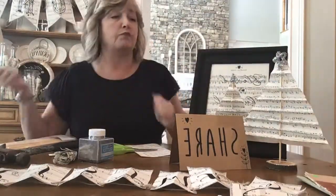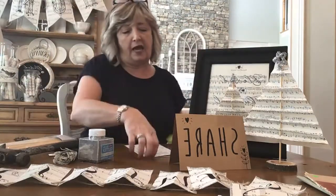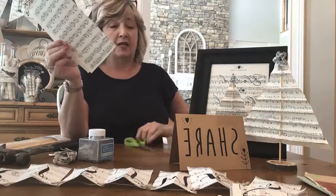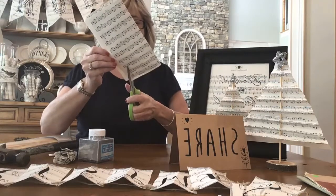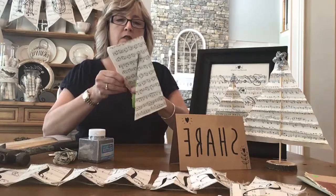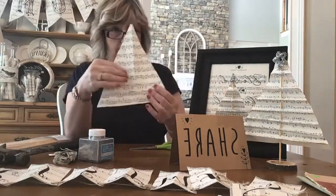I just ripped out a page to make these little trees, folded that page in half, and then using some scissors I basically just cut from bottom to top — and here is your tree.